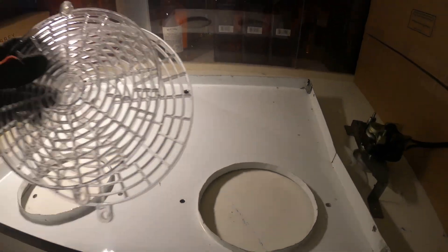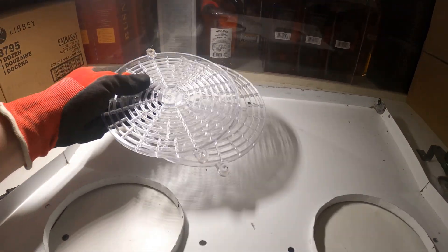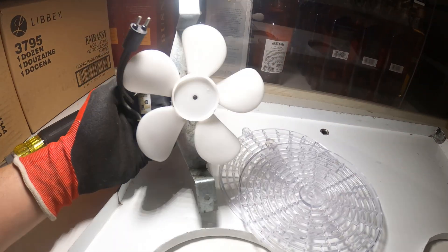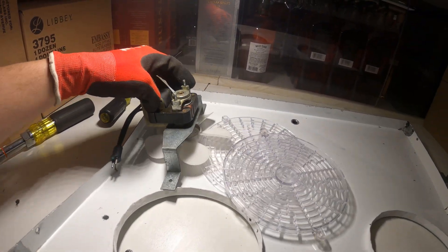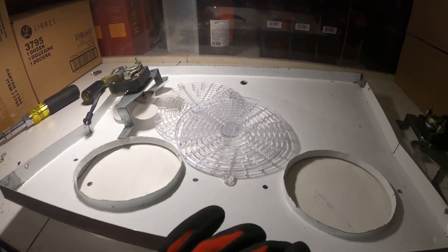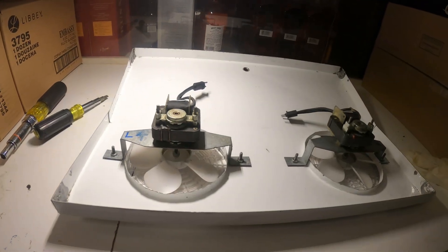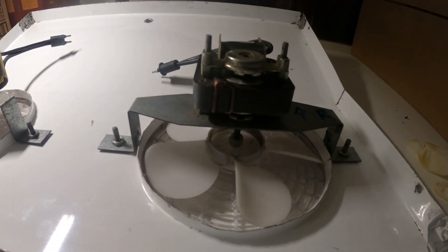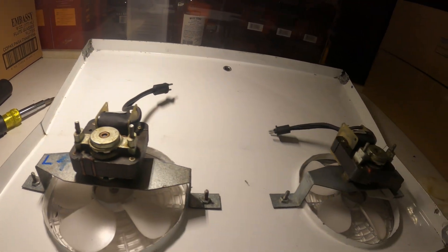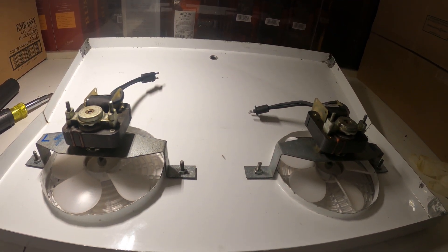That looks 10 times better — these are perfectly clear, almost looks new. This is 10 times cleaner — beautiful. Let's go ahead and reverse the process and install this back. That looks absolutely amazing, almost brand new. Let's go ahead and reinstall this cover back on.